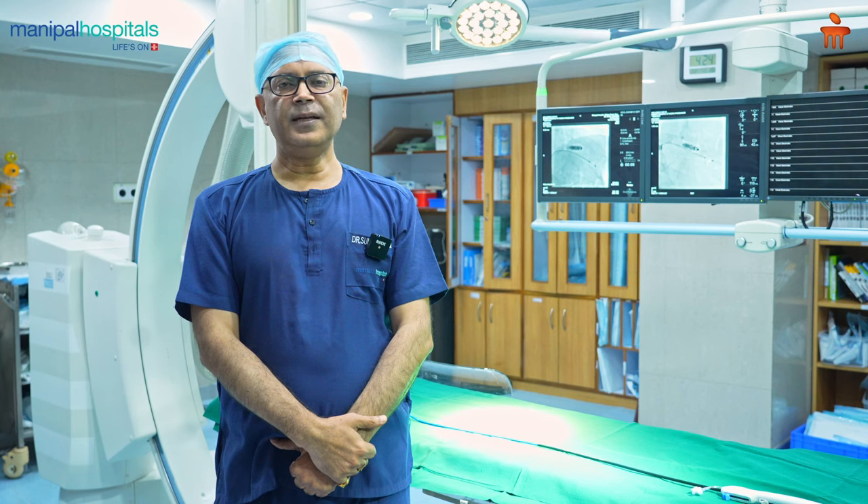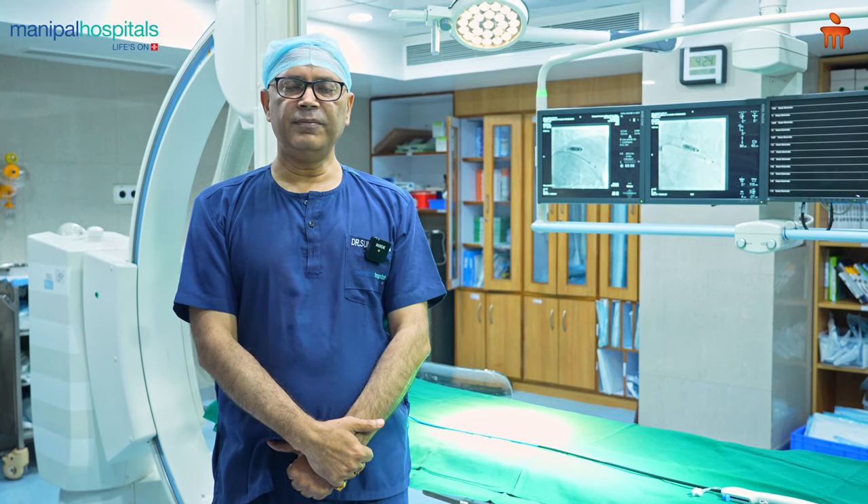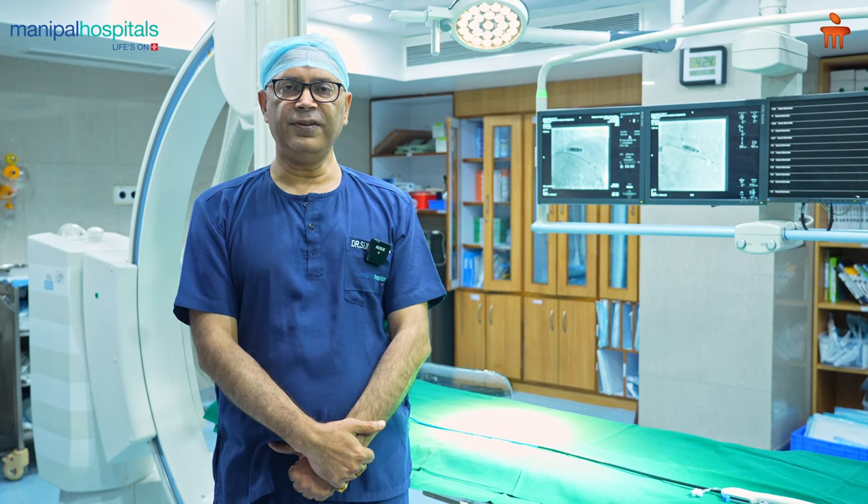As we all know, pacemakers are needed to improve the heart rate of the patient and it prevents them from collapse or breathlessness or heart failure.